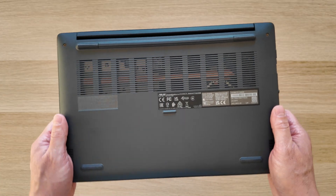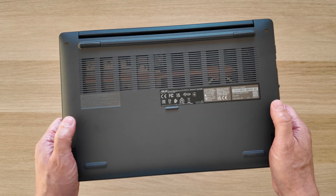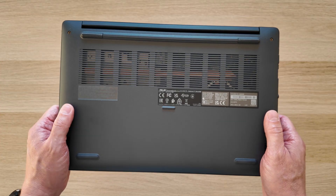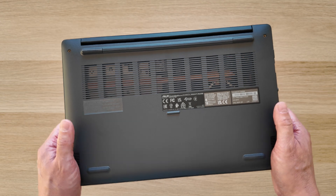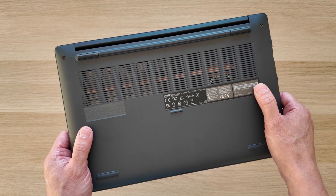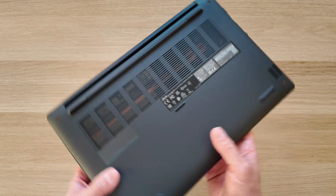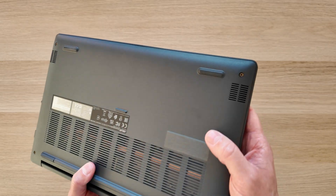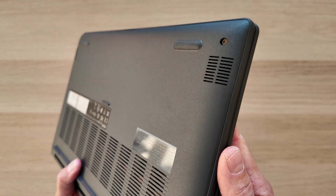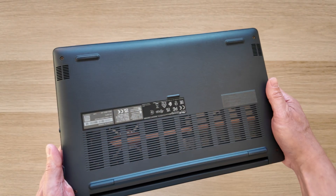Much like with the Intel Celeron N4500 and Intel N100, there's no need for a fan in a Chromebook with the Intel N50 processor. Although when I've been using it on my lap, I have noticed more heat from the ventilation grills on the bottom than I'd like. The speakers are also on the bottom, on either front corner, keeping consistent with the rest of the range's design.